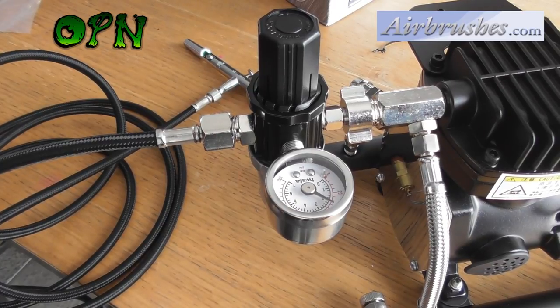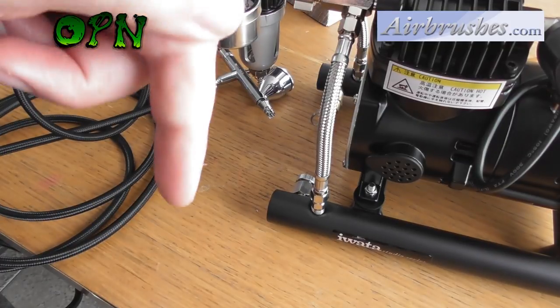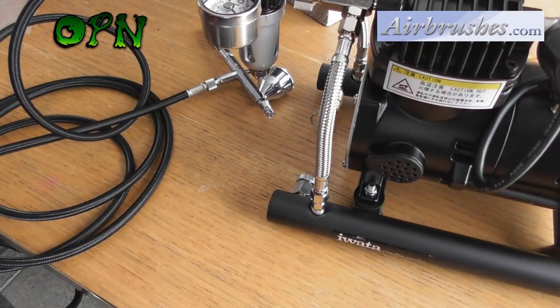Huge thank you to airbrushes.com who are providing the products for the review. Please check the description box below and you'll find a direct link to their web store. Thank you very much for watching this video and I'll catch you in the next one.